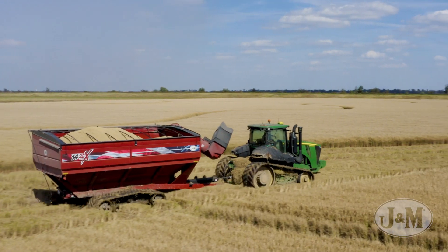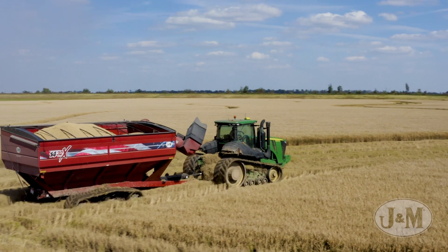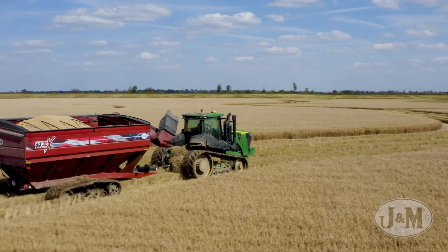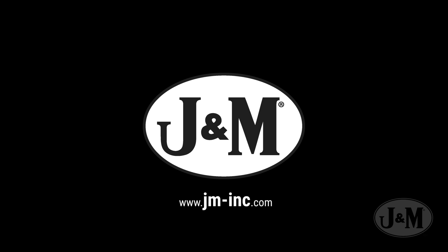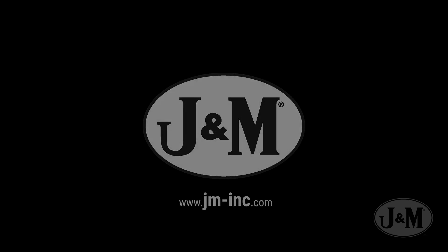Decrease compaction while increasing yields with J&M's V4 track system. To learn more about how J&M's V4 track system can help your farming operation, visit your local dealer or jm-inc.com.